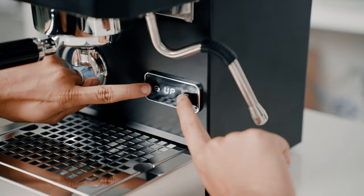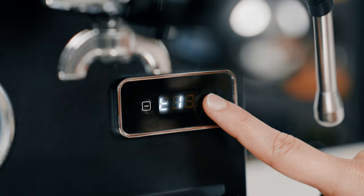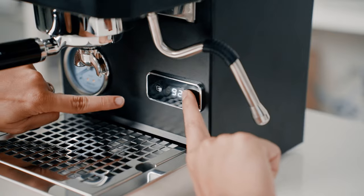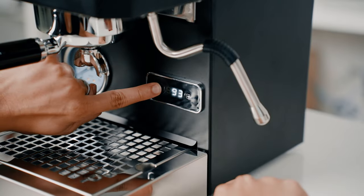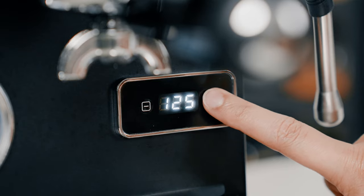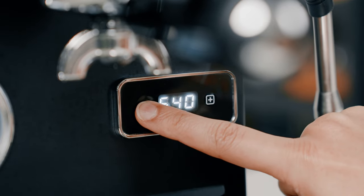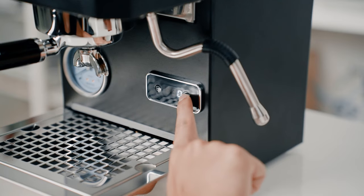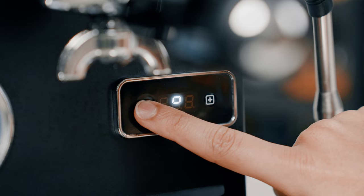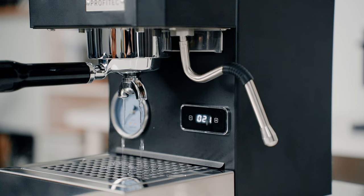Accessing the PID is pretty much the same as other Profitec machines — just hold the minus and plus buttons simultaneously until T1 appears on the display. From there, you can increase or reduce the temperatures accordingly. You can also adjust the steam temperature by pressing the minus button, and proceed to access other options such as Eco mode that is programmable up to 10 hours, group cleaning mode in steps of 10 between 0 and 200, and also change from Celsius to Fahrenheit. The PID also acts as a shot timer the moment you press the brew button.